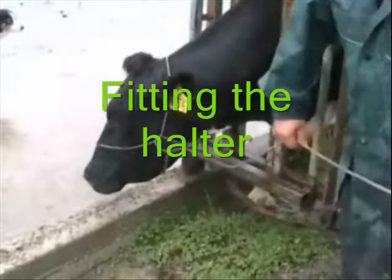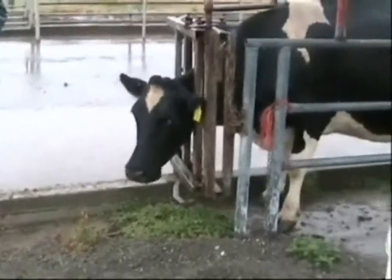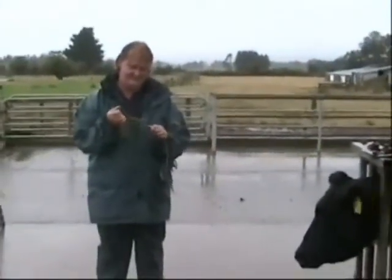The halter is a useful piece of cattle restraining equipment, especially when the head bale on its own is inadequate. Start with a long piece of rope and something fairly thick — you certainly wouldn't want to have anything thinner than the rope shown in this video.